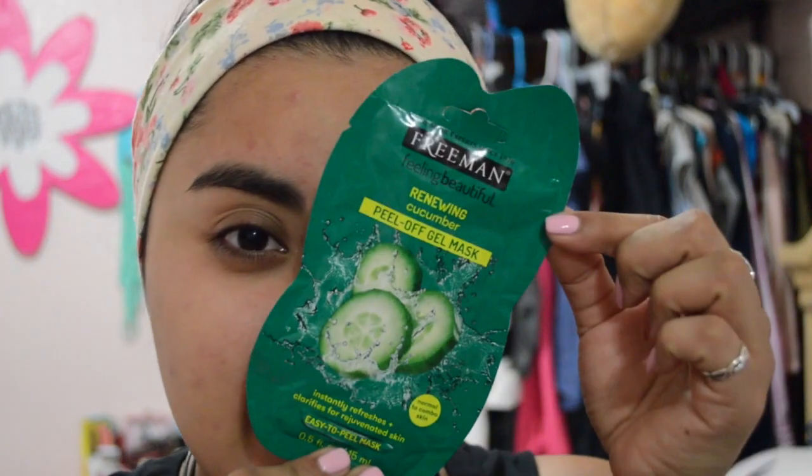Hey guys, it's day two. Today we're trying on the Freeman Renewing Cucumber Peel-Off Gel Mask. Let's see how it goes. I just need to apply an even coat — I think that's an even coat.